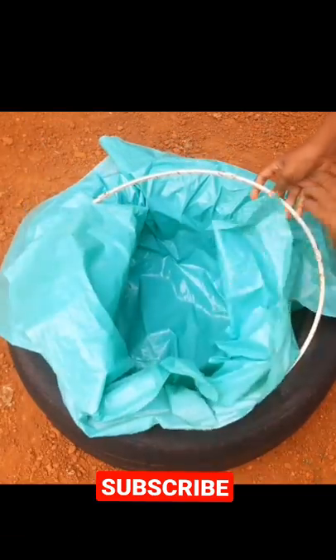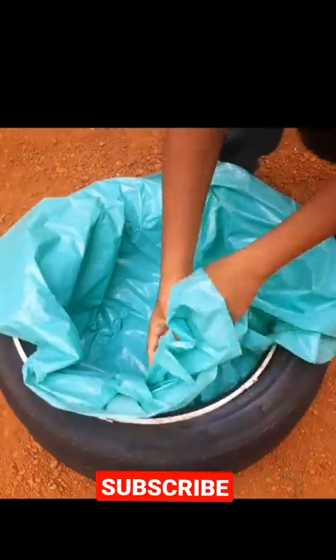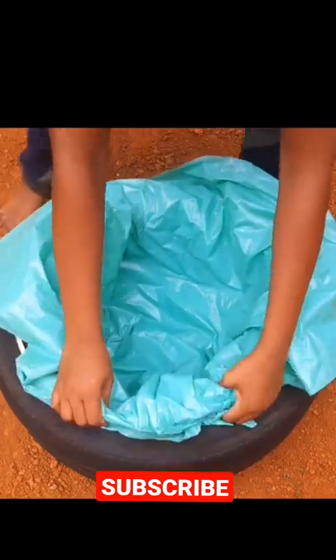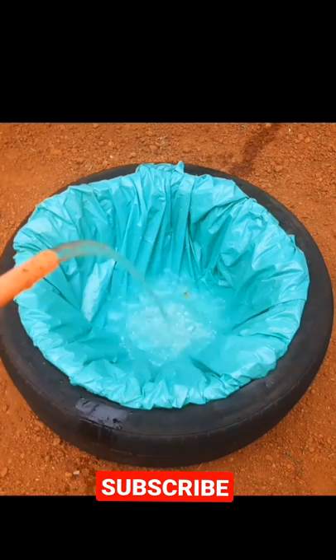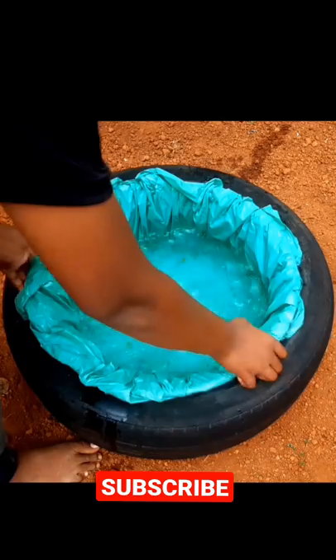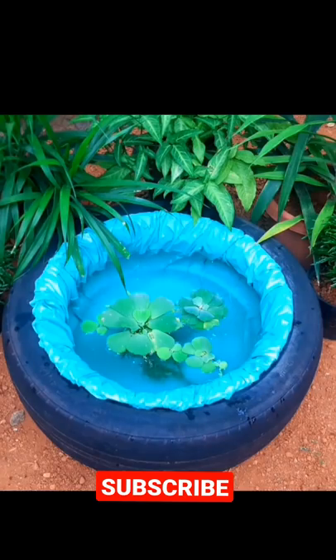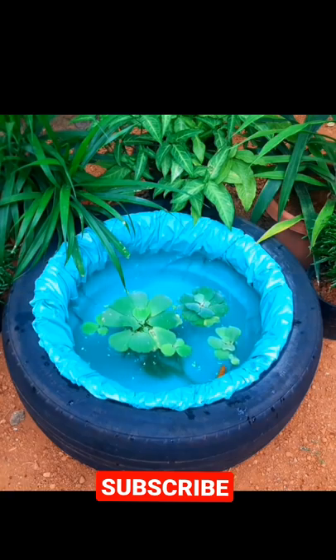Let's set a sheet on it. We have to set a sheet on it, then we will put a piece of paper on it.